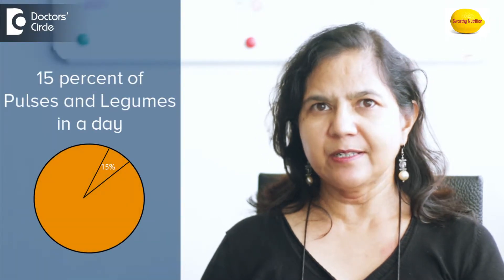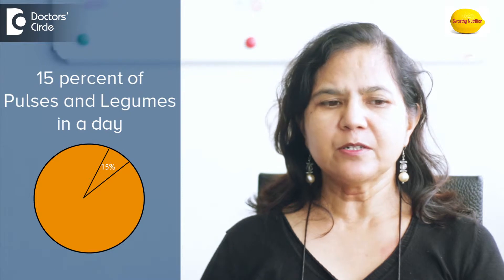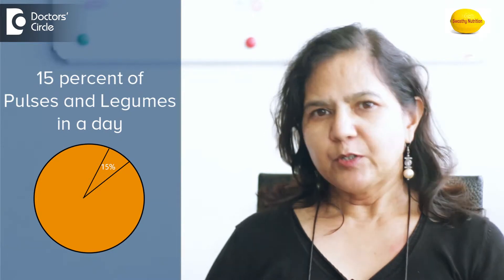Pulses and legumes — we have to take about 15% a day, which is the daily requirement of a human being. You can take them whole; eating whole pulses and whole legumes is beneficial over polished dals and lentils.